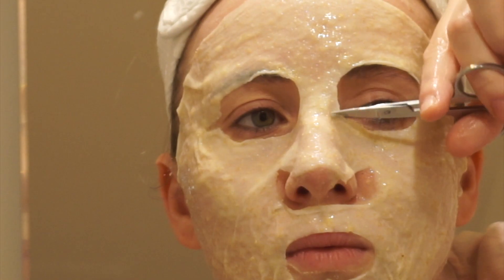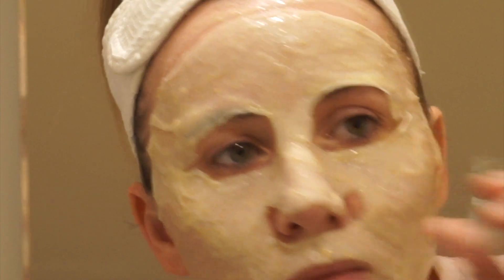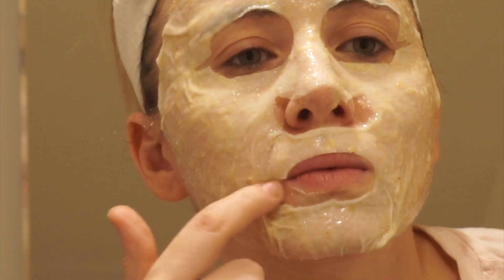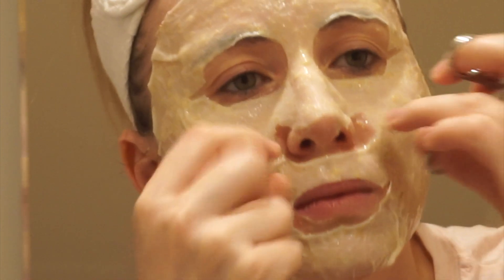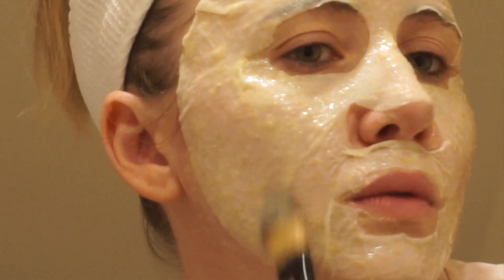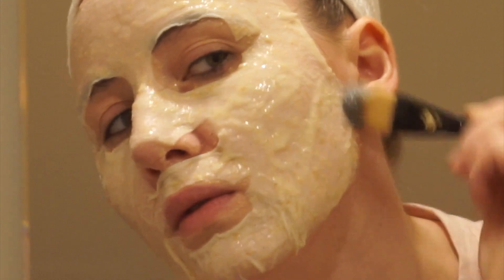It doesn't cover all of my nose either, but I just add the mixture on my nose or on my forehead — wherever the mask doesn't cover. If you have extra mixture, you can apply it on top of the sheet mask or on the bits of skin the mask doesn't reach. You can also spread it across your neck or your cleavage, because it's going to moisturize wherever you put this on.